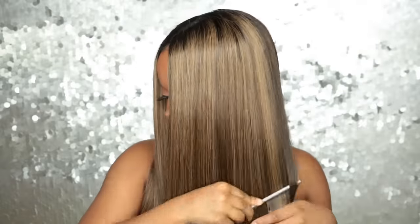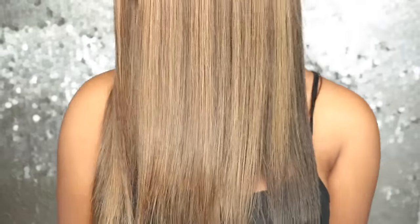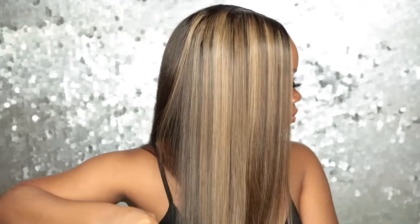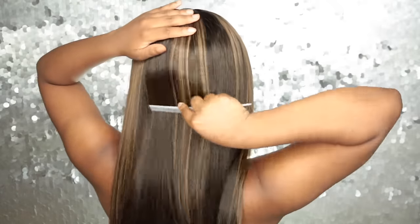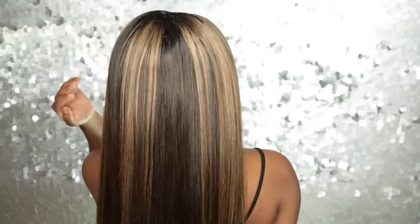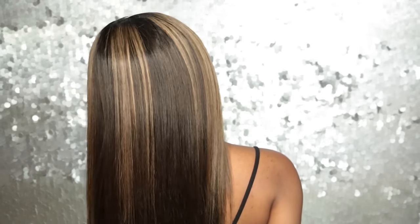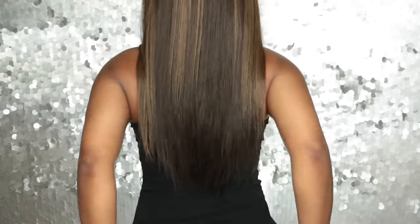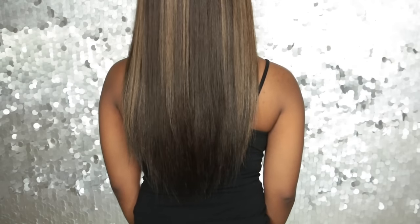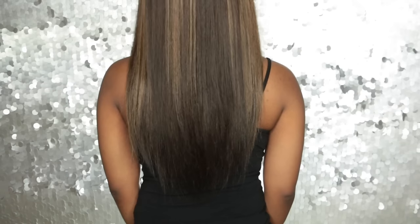The color is absolutely amazing and it looks really nice with my skin tone. The highlights on one side are really fine, but on the other side they're a bit chunky for my liking — I'd prefer them to be a little finer. The back could have a bit more highlights. The length is 16 inches — I'm only 4'11" so this was the perfect length. It's really lightweight and airy.